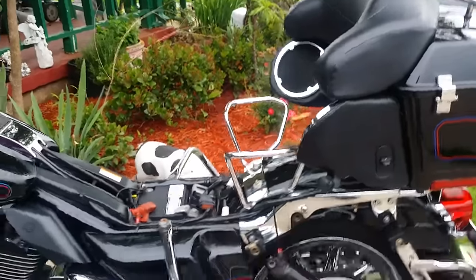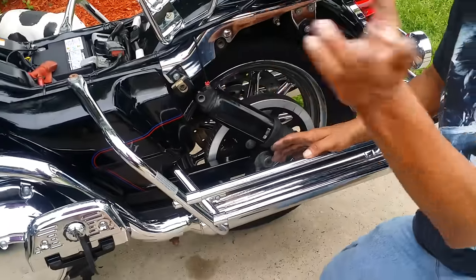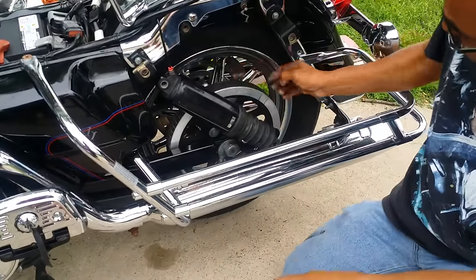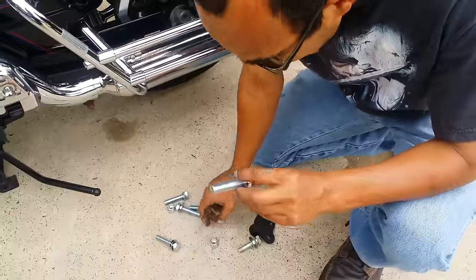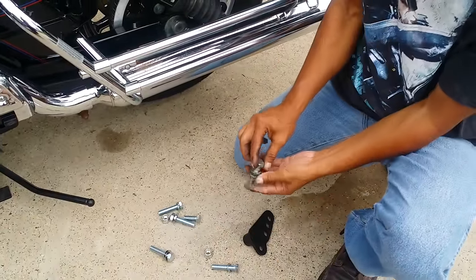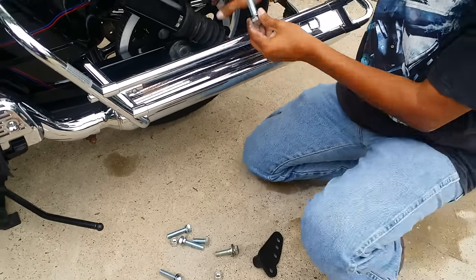There you go, my hollow right there. So this is the second part of the video. Like I was saying in the first video, you already figured this out, right? And put the — see, it'll give you a long one. Let's just use the locking one.